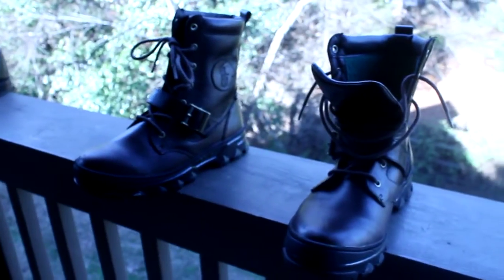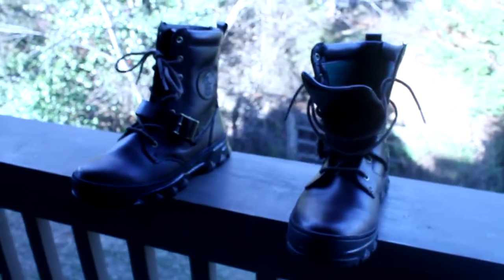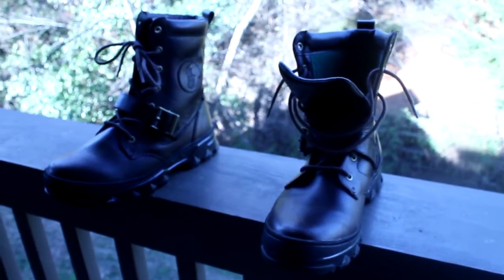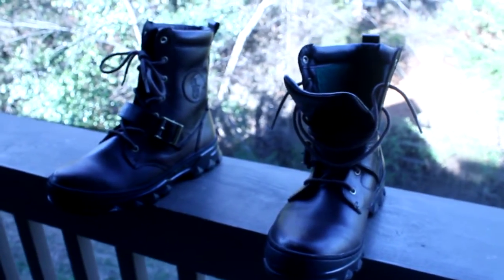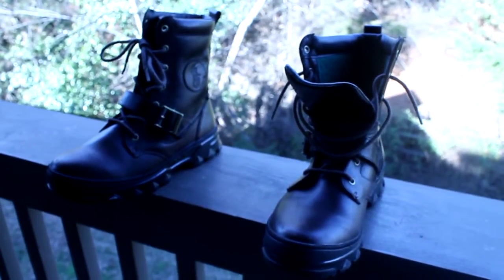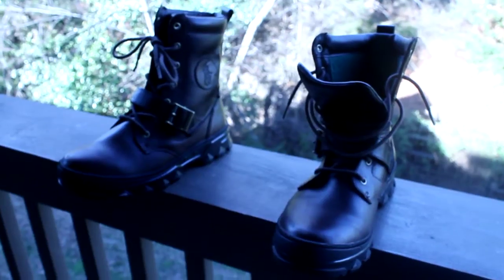Thanks for visiting Mr. Shoe Guy here on YouTube. It's Robert, Mr. Shoe Guy. So today's video is going to feel a little bit elementary for some of you guys who are really advanced with the reselling and flipping, but it might actually be helpful to some of you who are beginners or really don't know where to start when it comes to reselling.